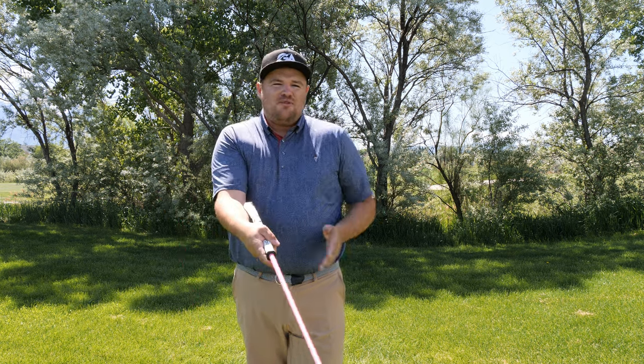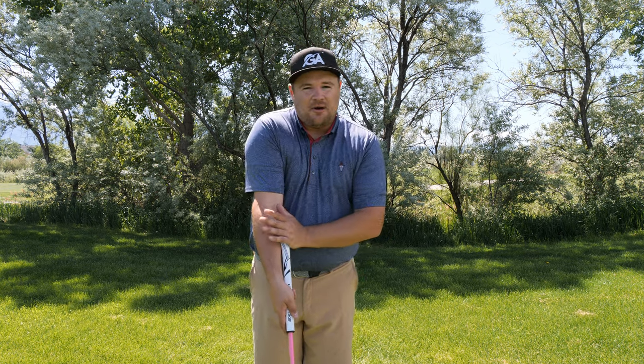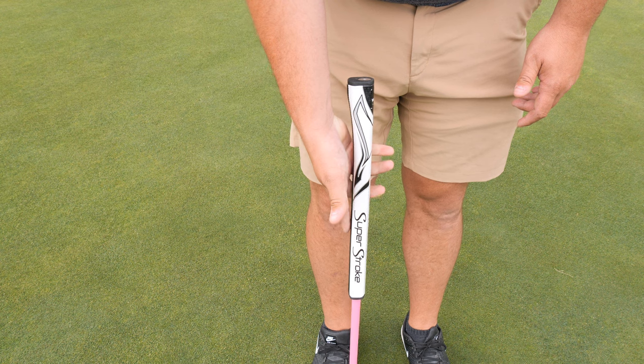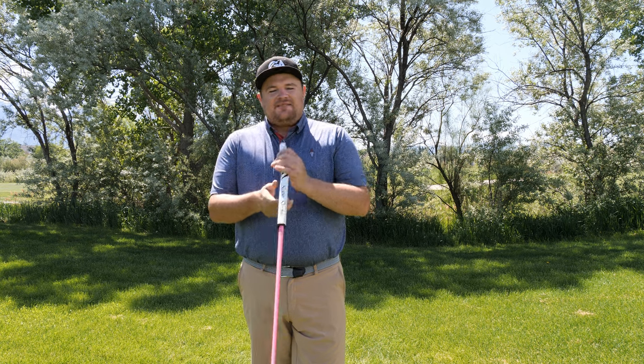With a wrist lock, you're only having to move it maybe a degree or two more lofted. When you go at address, there's a little gap between your arm and the thick part of the pistol sticks into your arm, so you don't need as much loft because of where the butt end is contacting the arm.